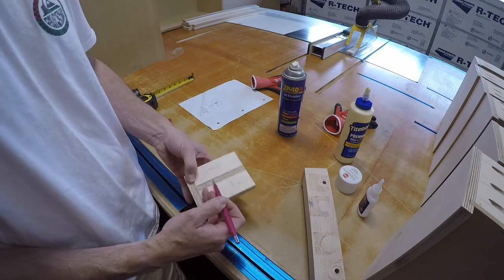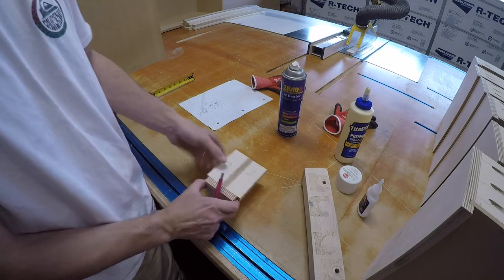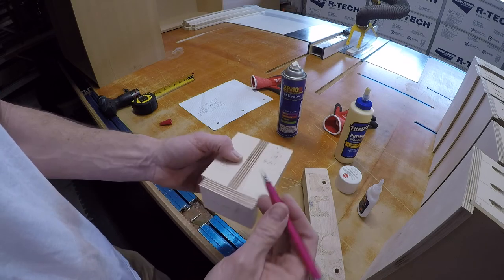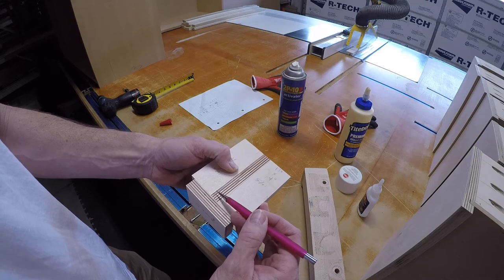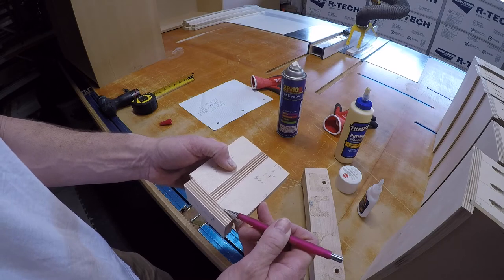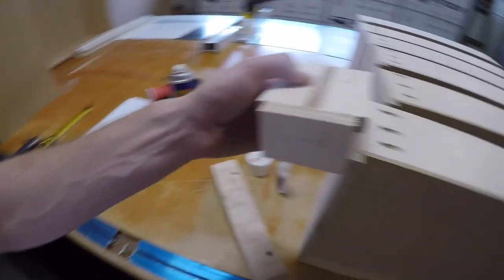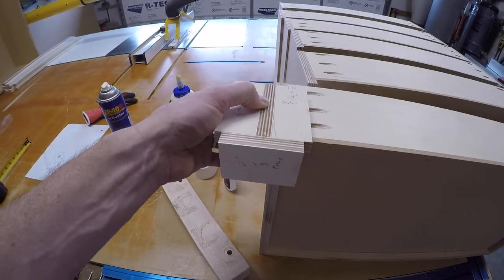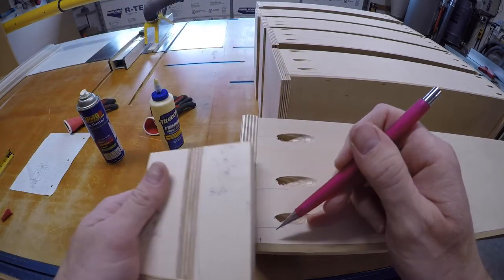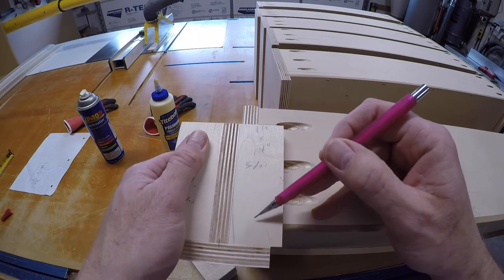I want this to be set up seven-eighths of an inch from this point, which is the edge there — over, and seven-eighths from there, over. So when you put this on here, you see, here's my mark — that's where I need to be. I'm going to put this on there and you can see it's right there.